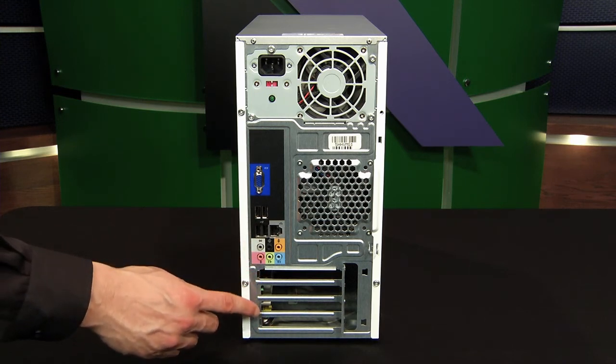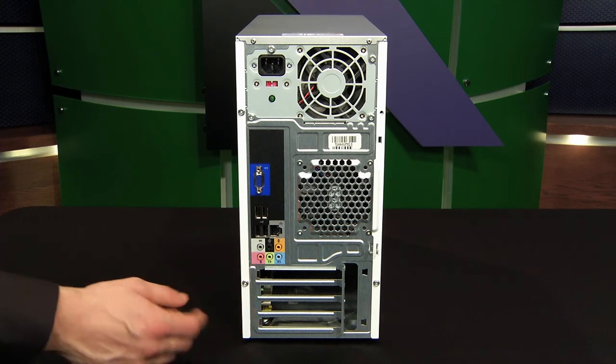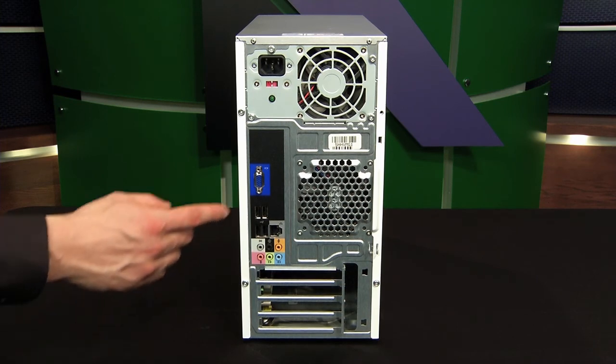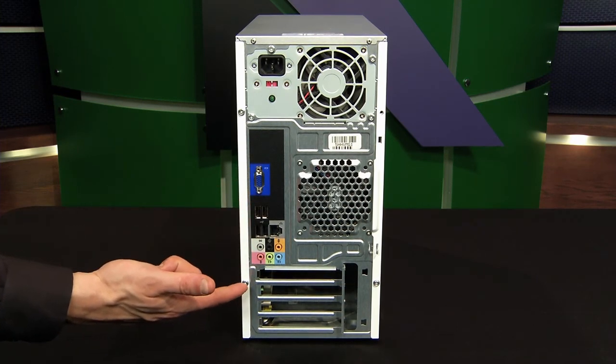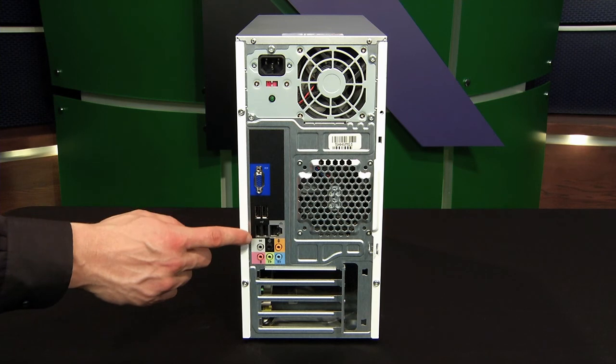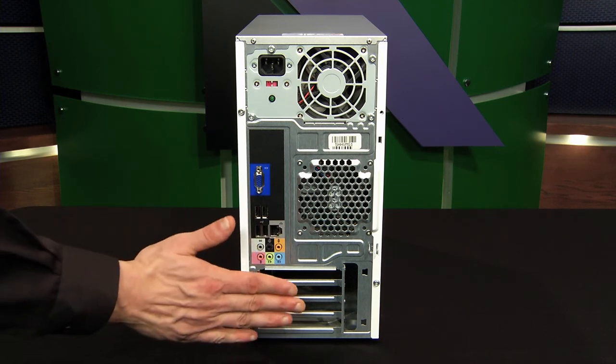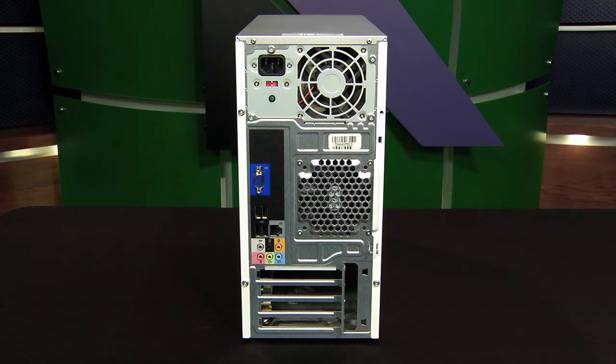Beneath that we have some expansion slots. Expansion slots give you the capability of providing additional functionality, like an additional video card that's better than the built-in one, or an extra USB controller. You would see ports like that, otherwise they will just be covered with shielding.